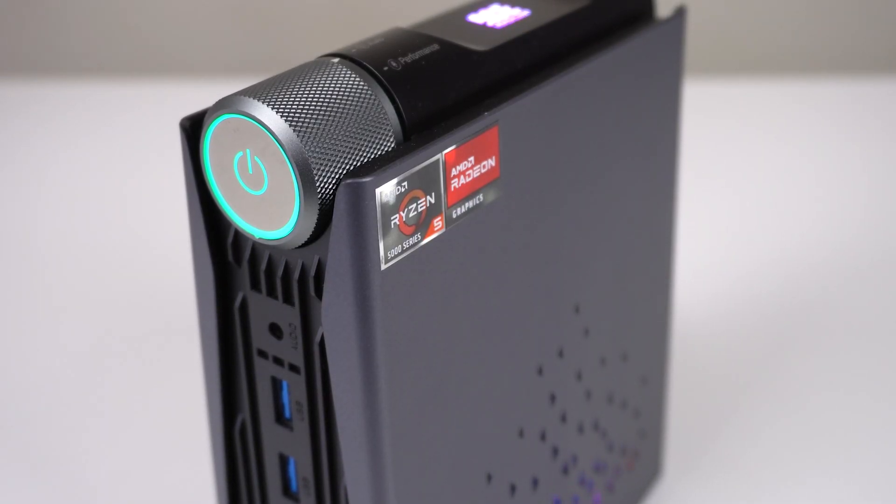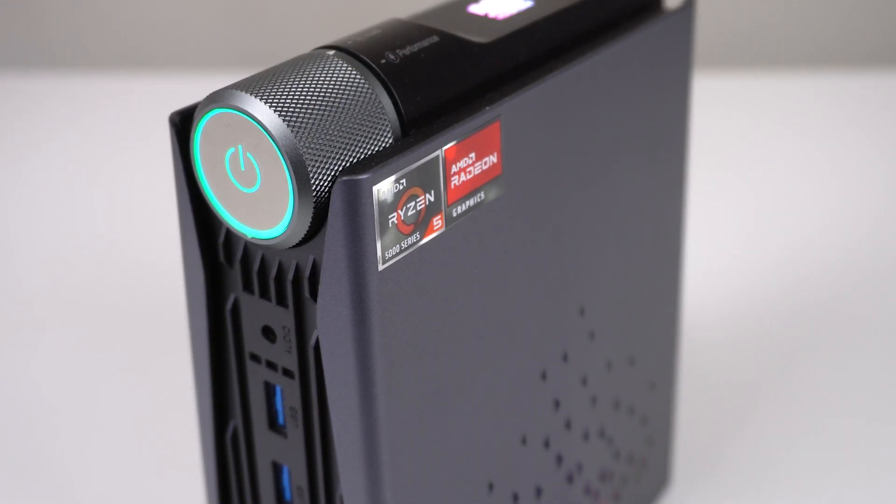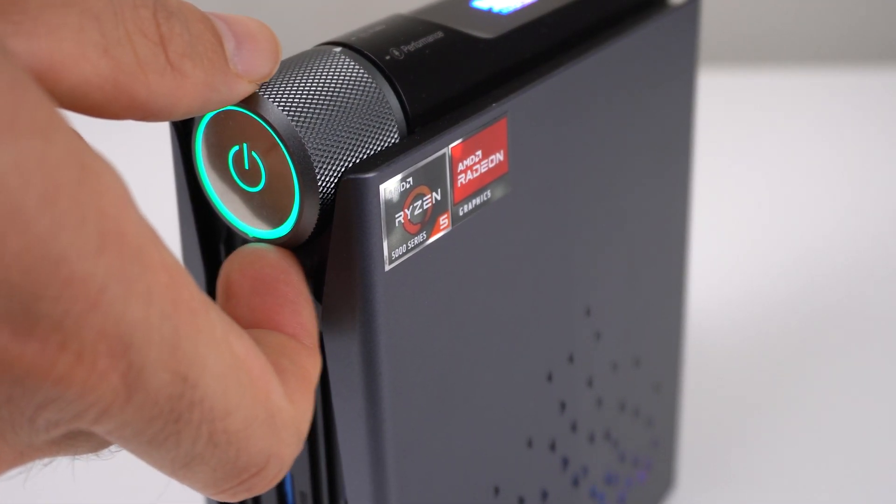It stands vertically compared to almost every other mini out there, and it has a power dial. It's more interesting than you think. Something else it does well is stay mostly quiet, although it depends on the chosen power mode.